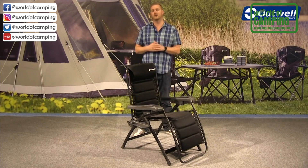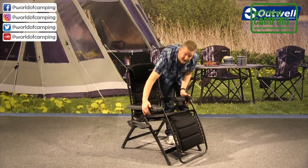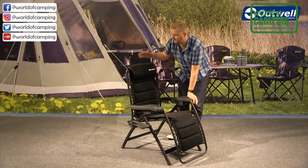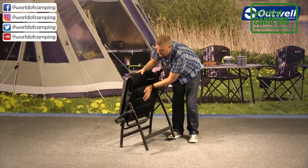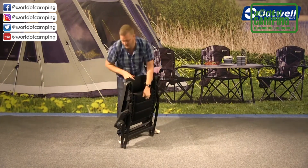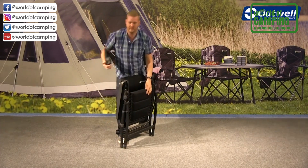A great feature of this chair is that even though it's quite large, it packs down to a really good size. To fold it, make sure the levers are in the unlocked position — just forwards like this. Hold on to the back, push the front towards the back, and the frame pops down. You can then remove the tray off the side.